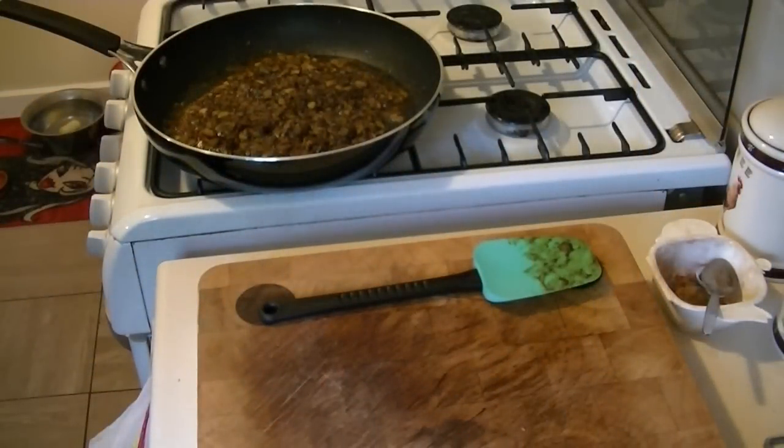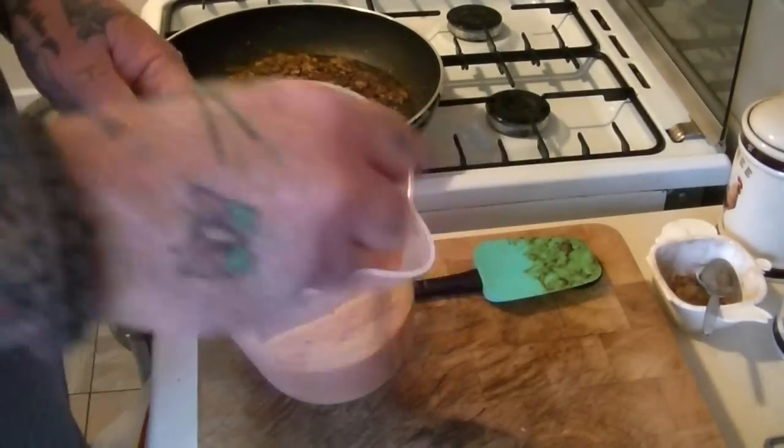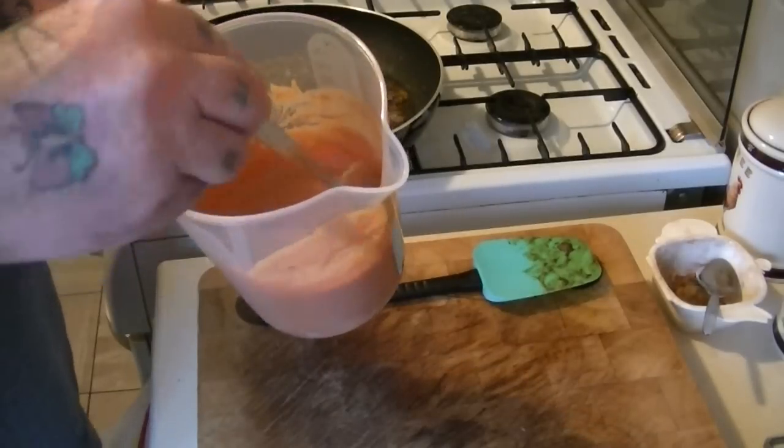All right guys, just while the onions are softening, into a measuring jug or bowl — whatever you like — you put your creamed coconut, your double cream, your natural Greek yogurt, tomato puree, garlic puree, ginger puree, and 50 mils of water, all into a jug and just stir it all around.